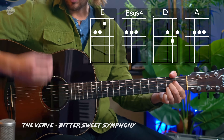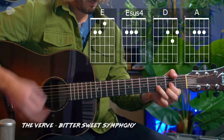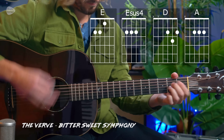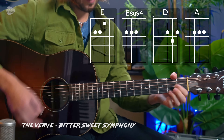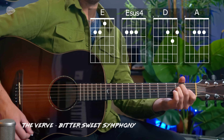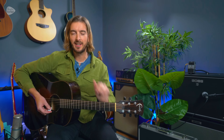We can make the strumming a bit more interesting — kind of like the Wonderwall strumming, let's be honest. I have a full tutorial for that song and links to chord sheets and tab for every song I'll cover in this video. The link is on my website — in the YouTube description below, right at the top. But now let's move on and check out one of the most uplifting songs ever.